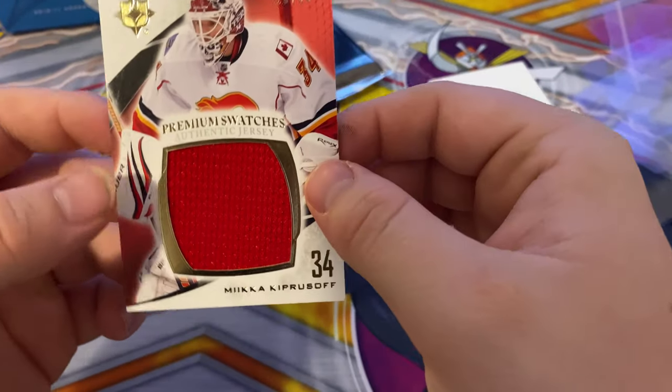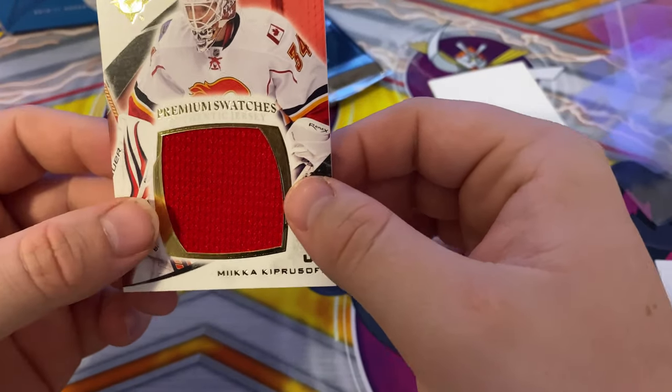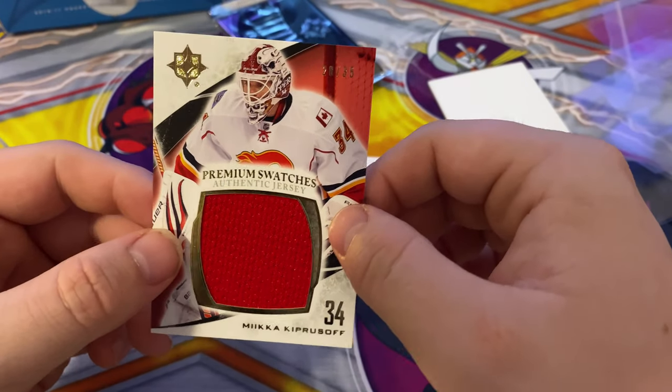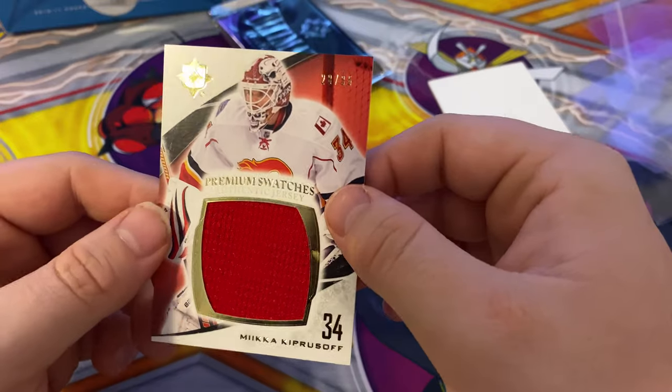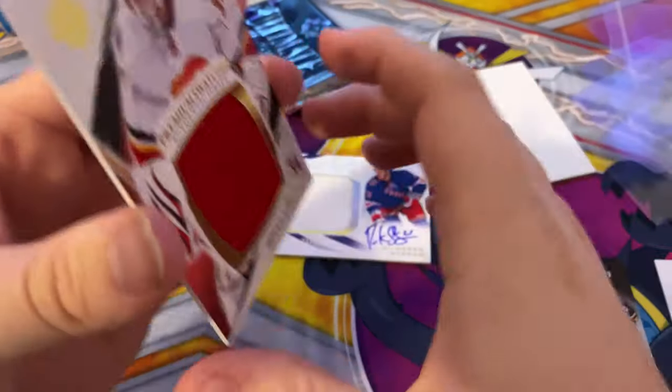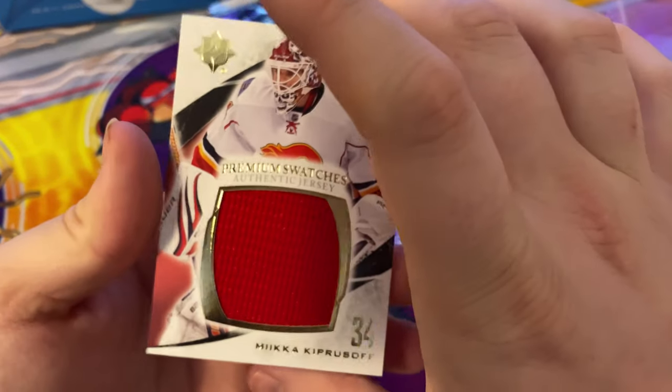And then we got a premium swatch authentic jersey of Mika Zibanejad, numbered 28 out of 35. So that's pretty cool — that's a nice card, premium swatch.